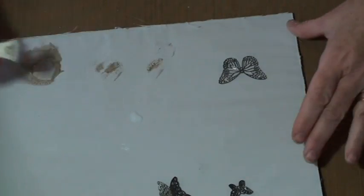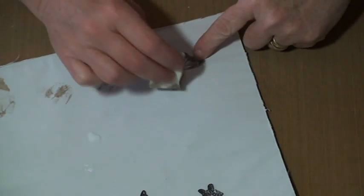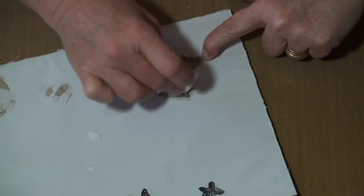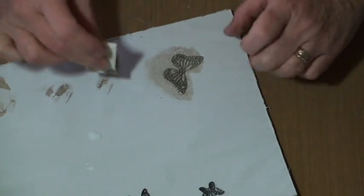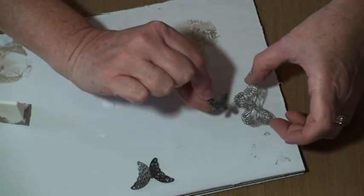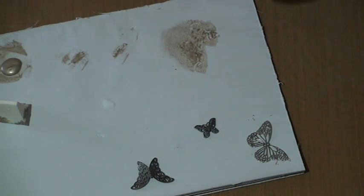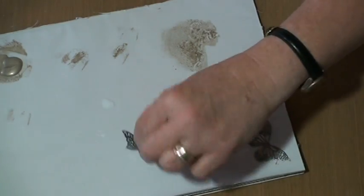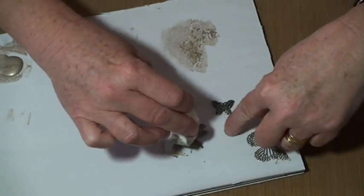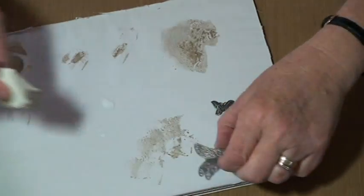Now I'm going to take the same paint, the same color, and we're going to paint our little metal embellishments. You can see the difference in the color — how much prettier it is with the metallic. They're kind of open and airy so it's kind of hard to work with, but I'm just going to let them dry.